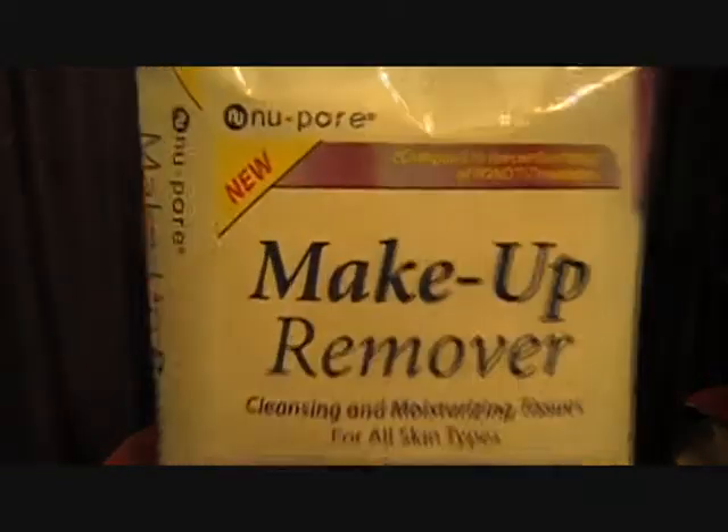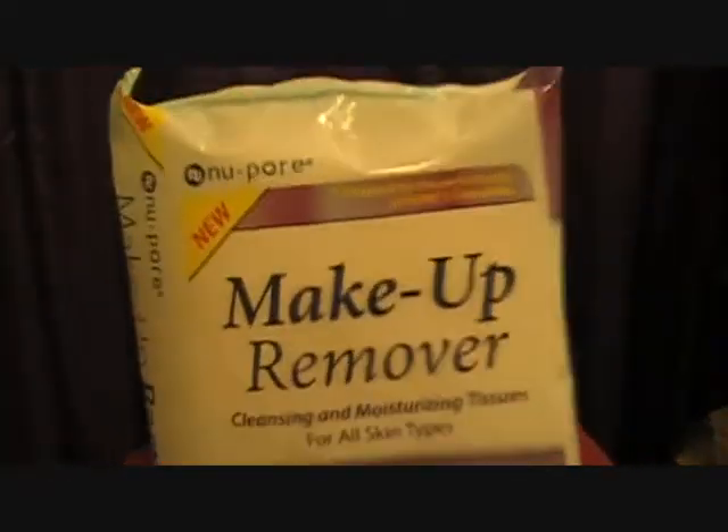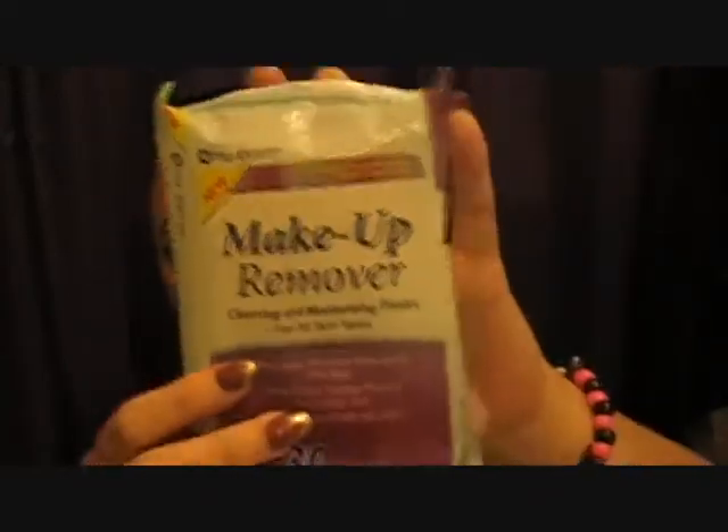Of course I need some makeup remover wipes to get off all of this makeup. So I got these ones — they're by Neopore, the same ones as my acne towelettes. These things work great. They smell so good and they're gentle on your eyes. If you guys need makeup remover wipes, these are it — you get 30 in a package for 99 cents. I love these ones to death.